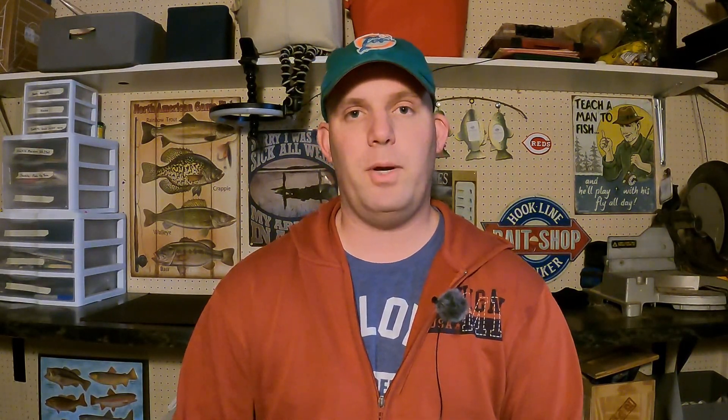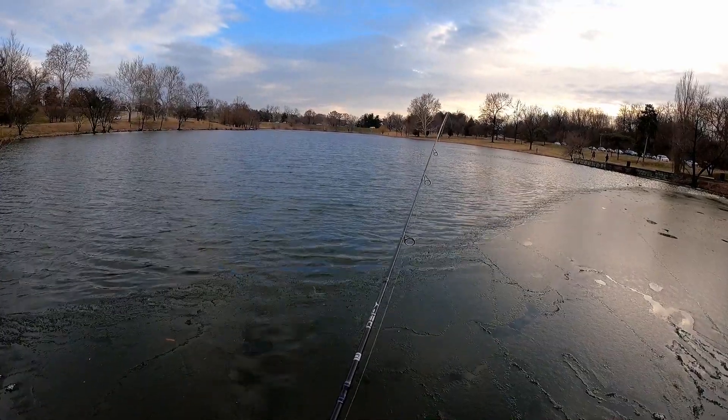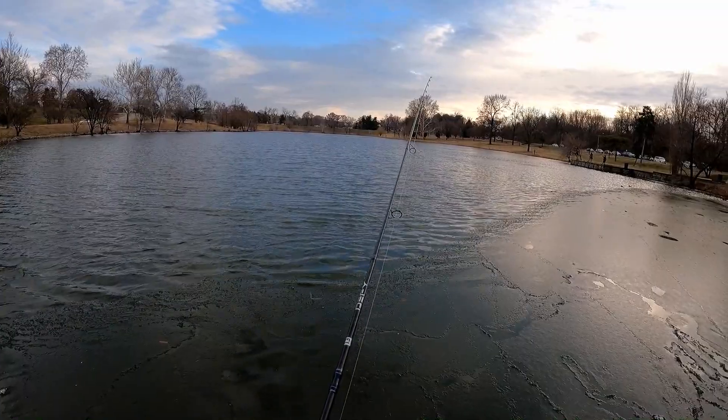I did something I've never done before for trout. I've done it for bass and for catfish and have done really well, and I figured it could work for trout. So what I did was I put a trout magnet and a mouse tail on a drop shot rig and just bounced it off the bottom slowly to see if the trout would go for it.